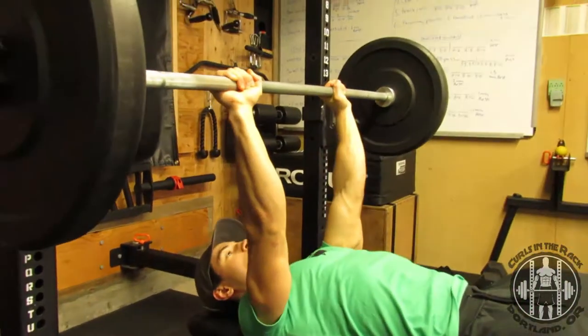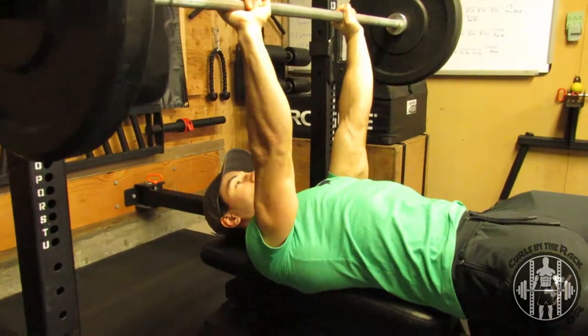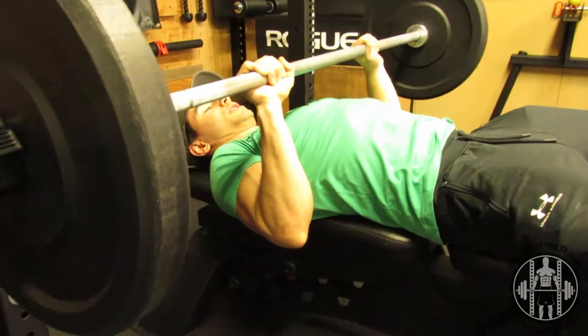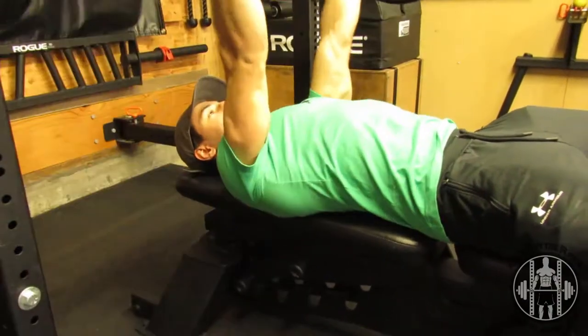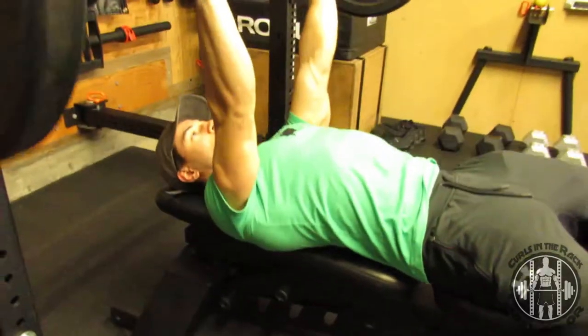Same mechanics apply. I lift the bar up and I want to keep my elbows in tight — I don't want to let my elbows flare out. Elbows tight. I like to stay about an inch to an inch and a half off the chest, then back up.